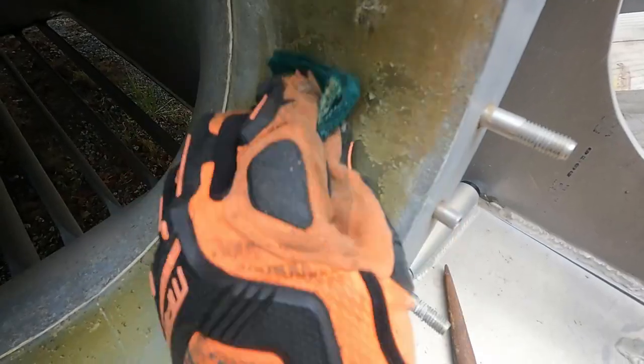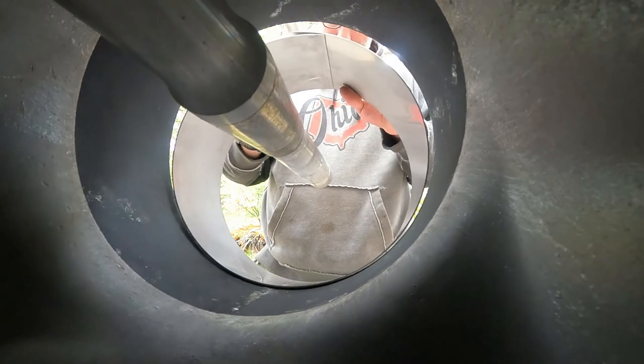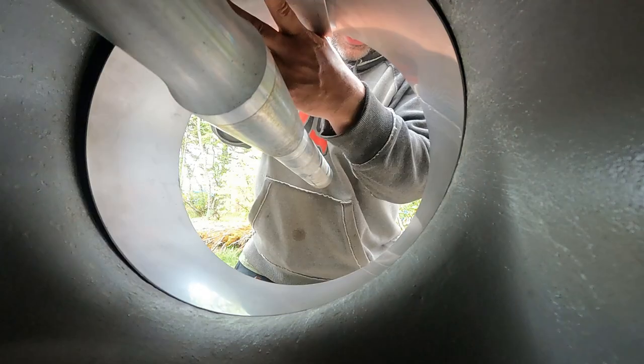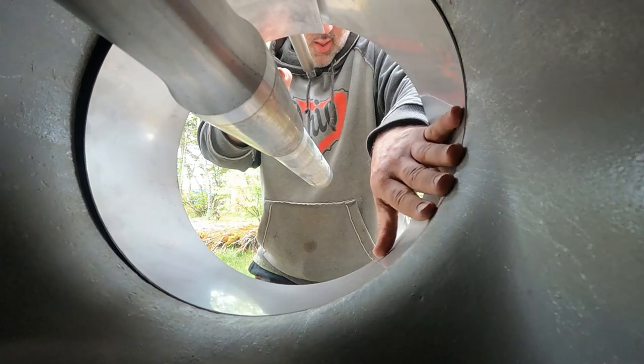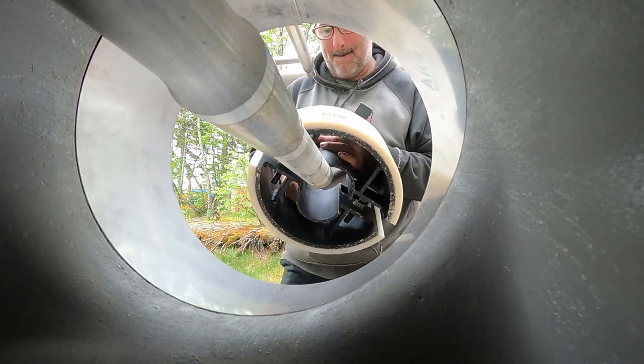This video shows my daughter and I installing a new wear ring and impeller on these Marine Jet Power UltraJet 340HTs. Every once in a while on these jet units you have to replace the wear ring when it becomes worn or damaged, as mine did last year.